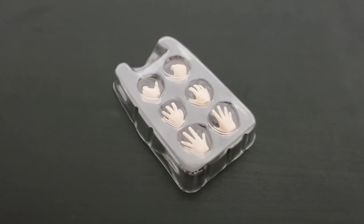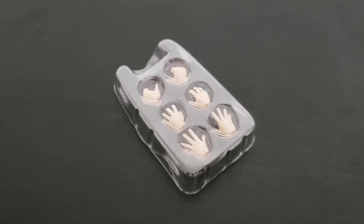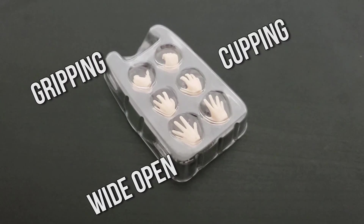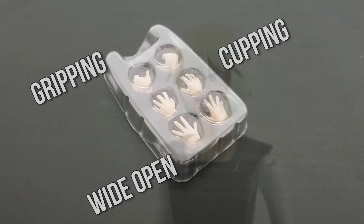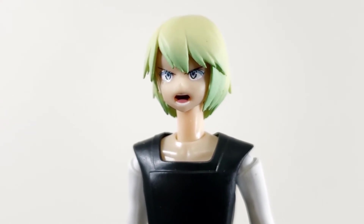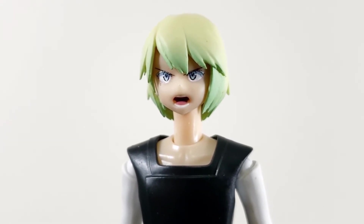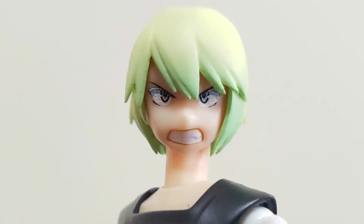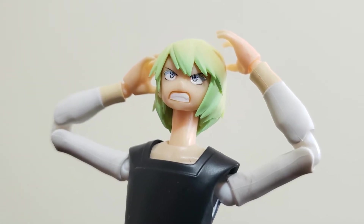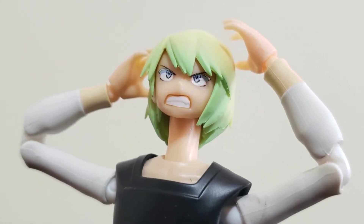Accessories start with replacement hands — six in total, three pairs. Kare has a pair of alternate faces: one is a screaming face, and the other is this face. I really dislike this face — it doesn't do the character nor the art style any justice.